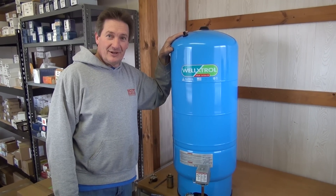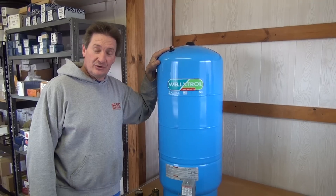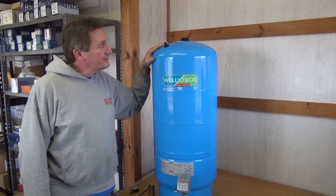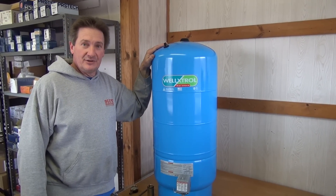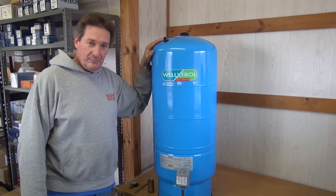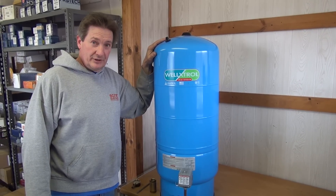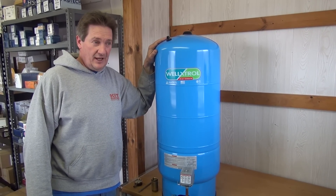Hello. Today we are sizing a cold water pressure tank and showing you how to install. A tank is typically sized to the gallon per minute of your pump. If you have a pump that pumps five gallons a minute, the drawdown on your tank should be around five gallons.